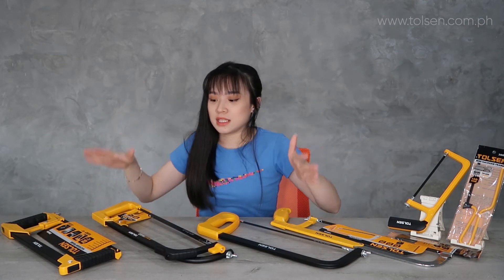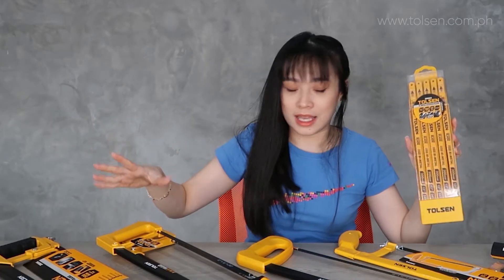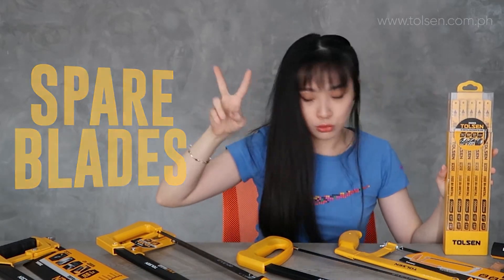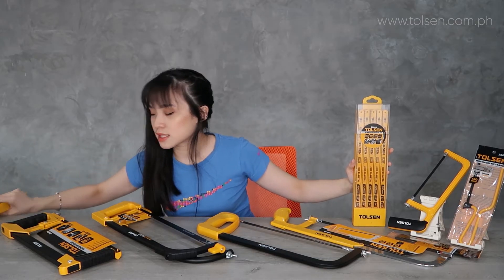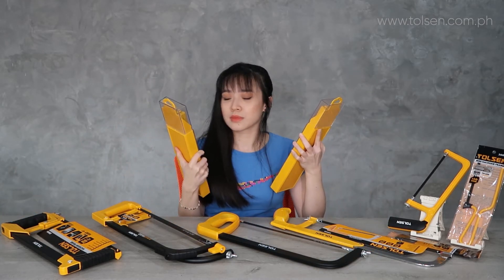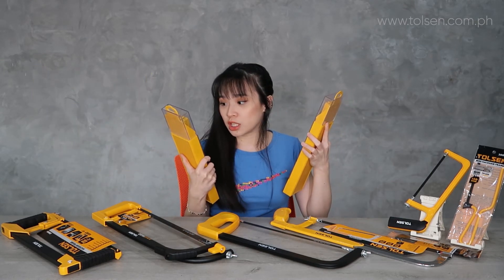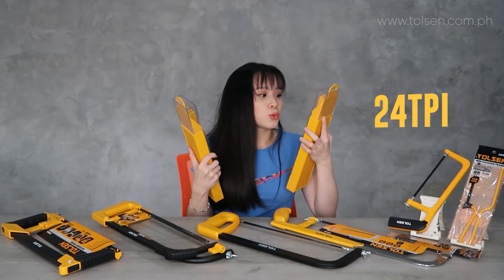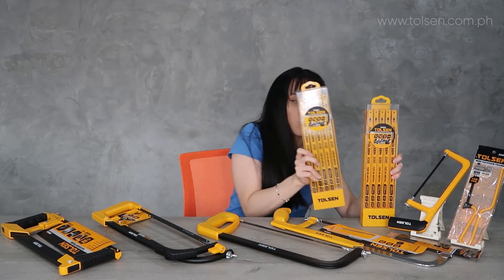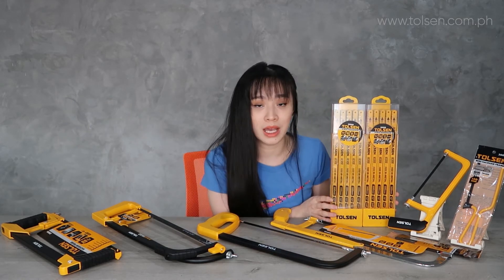There are also hacksaw spare blades available. We have two kinds. We have the bi-metal hacksaw blade, which is industrial grade. We have the 24 TPI and the 18 TPI versions. Both come in packs of 100 pieces. So those are the different TPI options.